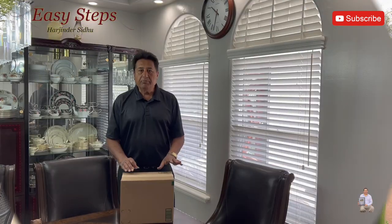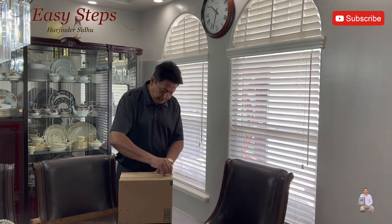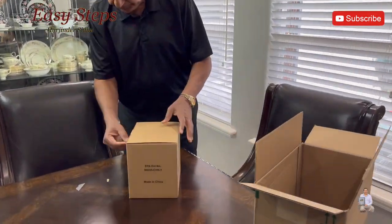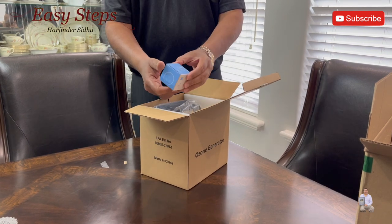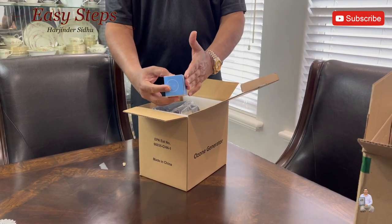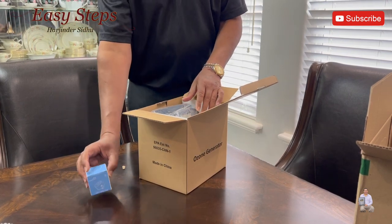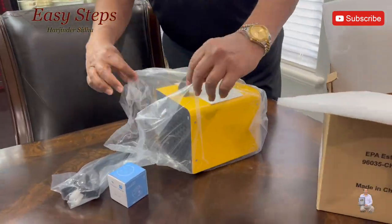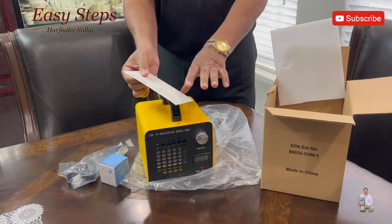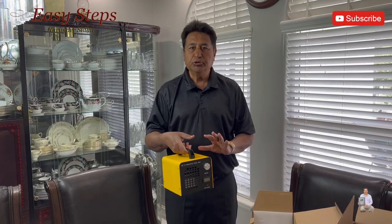I'm going to do a quick unboxing. This is the product. We get with the ozone generator a Wi-Fi smart plug — this is a voice-controlled, remote-controlled, timer-enabled plug. You connect it to your Wi-Fi. It also comes with a QR code and instructions on how to use your ozone generator. Please read through those.